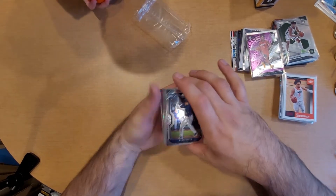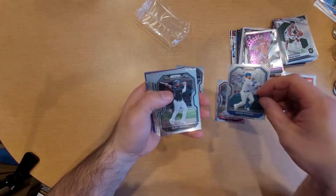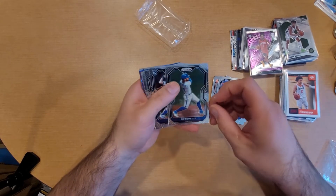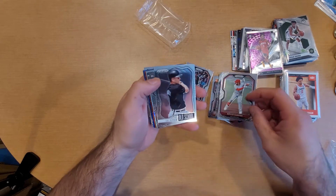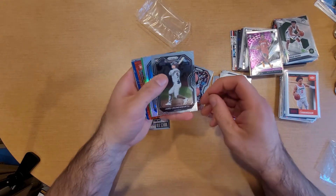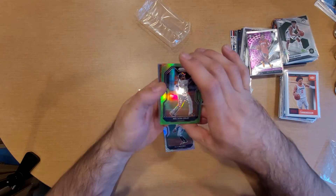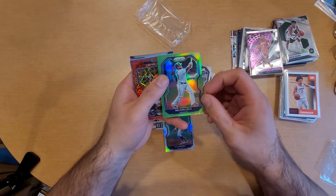We got Prism baseball - we got Evan White with the rookie, Paul Goldschmidt, Justin Turner, Eloy Jimenez, Albert Pujols, Joey Bart, Cinderguard, Bo Bichette, Sam Huff rookie, Mike Trout, Mr. Jones, Bryce Harper, some old school Cal Ripken - little insert Cal Ripken. Got Jake Cronworth rookie, DJ Lemieux. Got a silver, a Nelson Cruz for the green numbered to 125 - number 89 out of 125 for Minnesota Nelson Cruz.